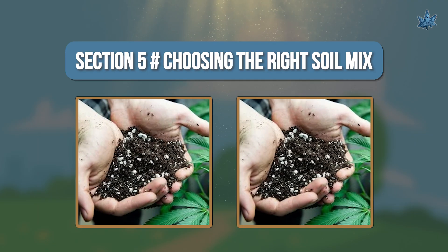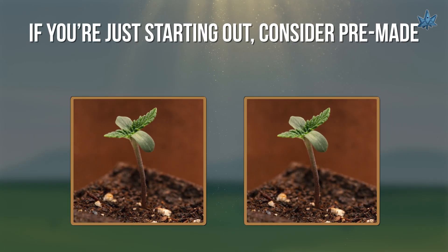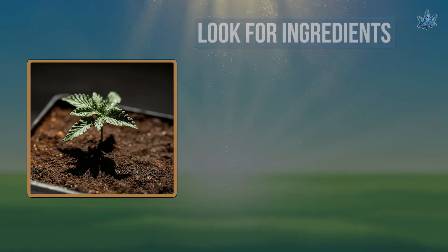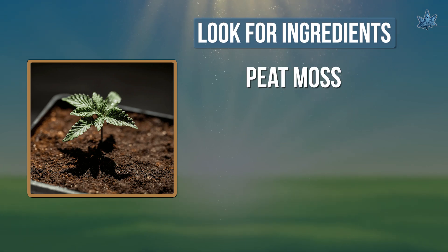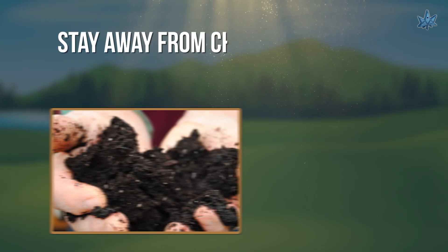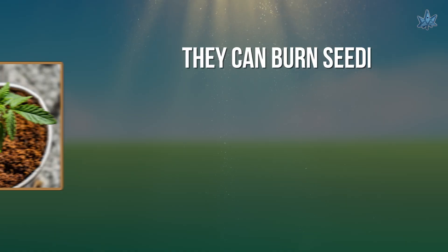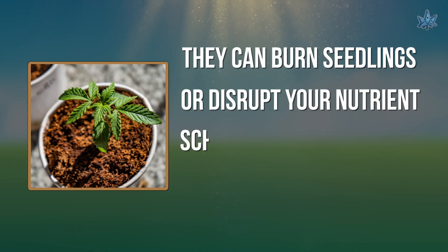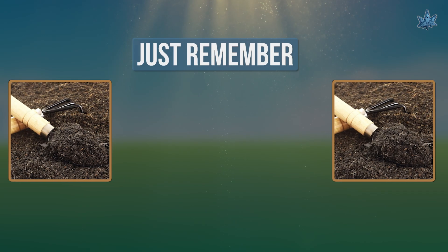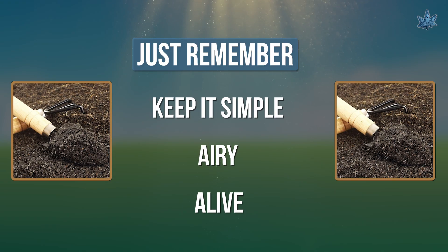Section 5: Choosing the Right Soil Mix. If you're just starting out, consider pre-made organic soil blends made for cannabis or vegetables. Look for ingredients like peat moss, perlite, coco coir, and compost on the label. Stay away from chemical-heavy or time-release fertilizers — they can burn seedlings or disrupt your nutrient schedule. If you want full control, you can mix your own. Just remember: keep it simple, airy, and alive.